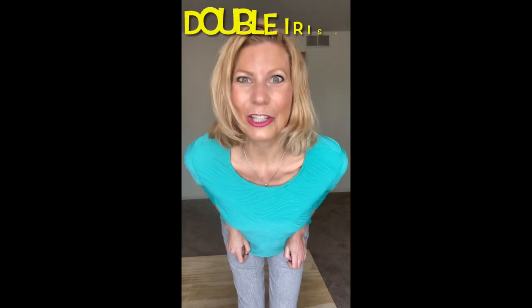Happy St. Patrick's Day! Okay, that's my bad attempt at an Irish brogue. Back when I was in college and I had to do it for a grade, I was told that I sounded Jamaican. On that note, let's learn a double Irish.